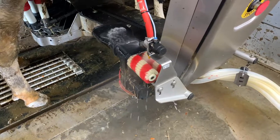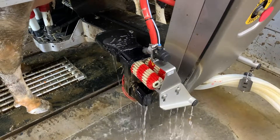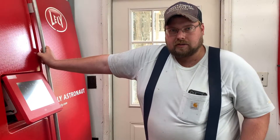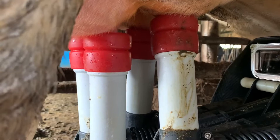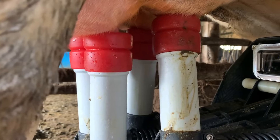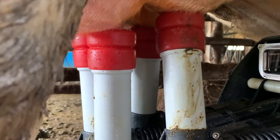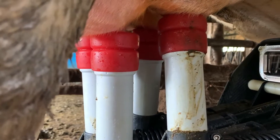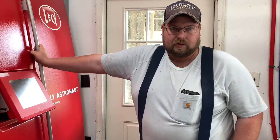The brushes will disinfect with peroxide an additional time so they're ready for the next cow. On our robots, we utilize circle pulsation so that all four quarters of the cow get pulsation at a different time, keeping a more uniform vacuum level — instead of typical pulsation which pulses two teats at a time. The circle pulsation is much more uniform.